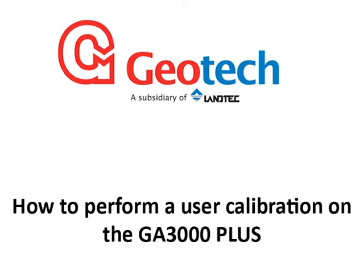This video will show you how to zero channels and calibrate the CH4 and CO2 channels on a GA3000 Plus using fresh air and span calibration gas.